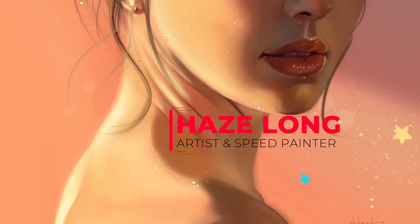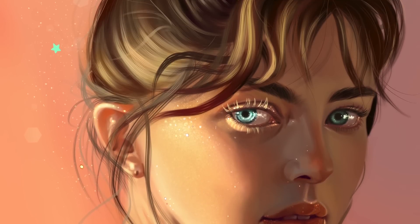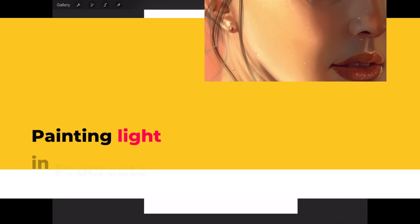Hi guys, I'm Haze, an artisan speed painter from Malaysia. Today we're going to do something advanced: we'll be doing a portrait that has very harsh light and shadow, and I'm going to share my techniques on how I achieve this look.